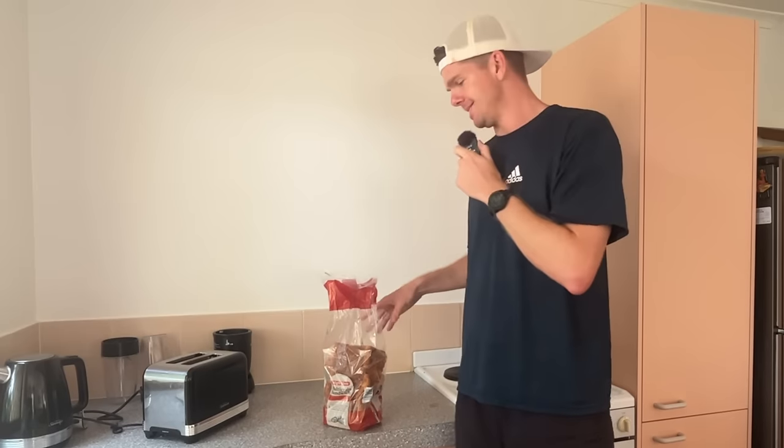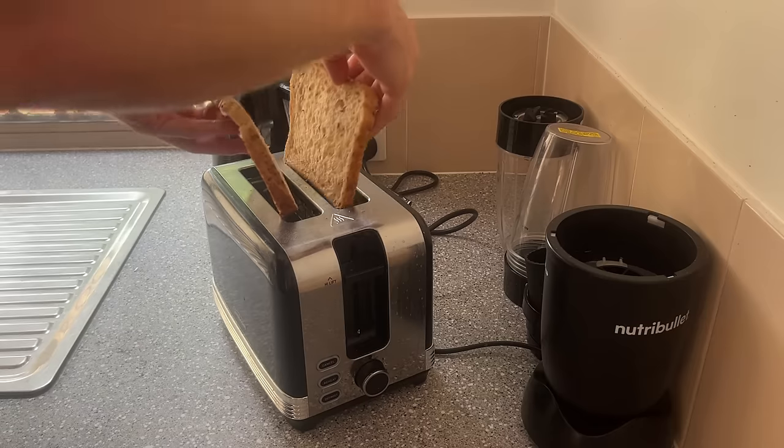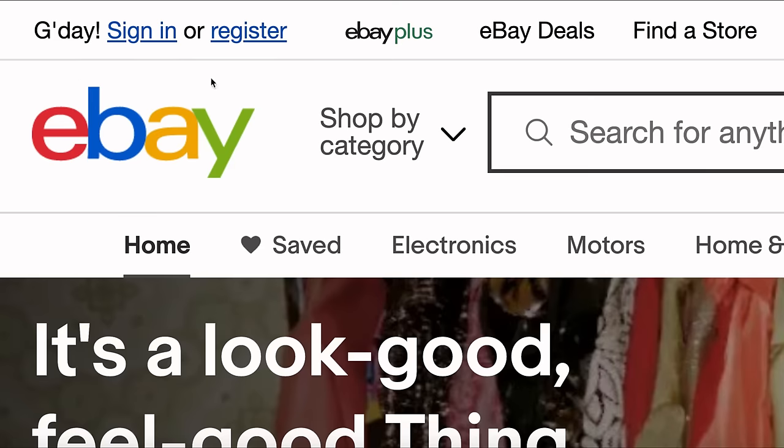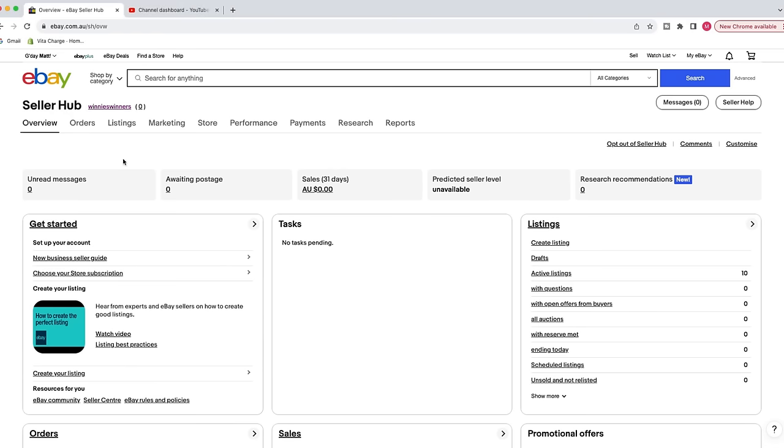One of the best parts about eBay is it's completely free to set up, and it doesn't take very long to do. All you need is your name, email, and password, and your account is literally ready to go.